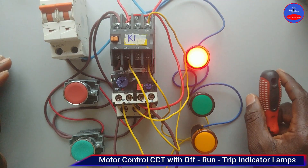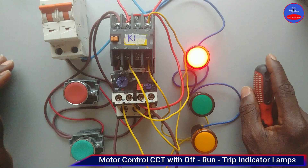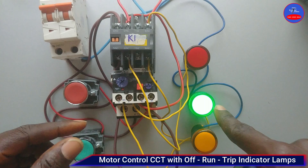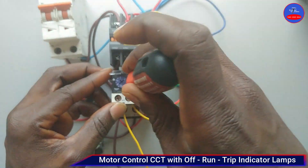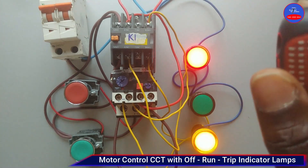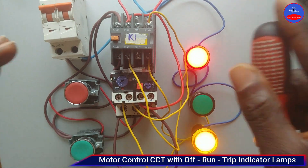In today's video, we are going to learn how to wire a control circuit so that when the motor is not running, a red indicator lamp will indicate, and when the motor is running, a green indicator lamp will indicate. When there is a fault in the system, the red lamp and yellow lamp will indicate that there is a fault. I am going to explain the control diagram, and then we do the wiring.